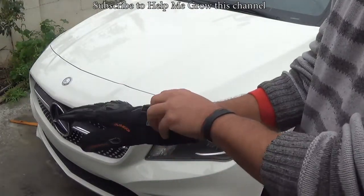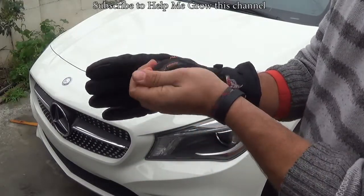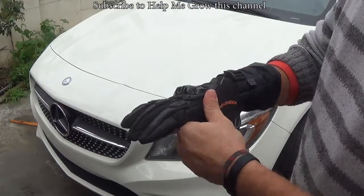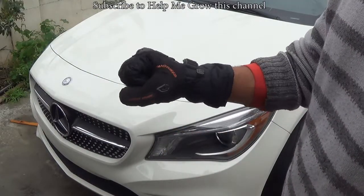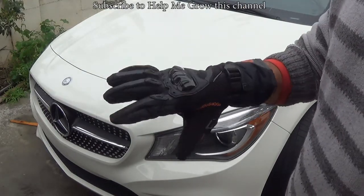The fit is small, so order size up. I usually wear large and these are X-large, and they fit okay. I do have some grips on there, but I'm only looking to use them when it rains. It's not going to be my daily gloves, but they fit okay.